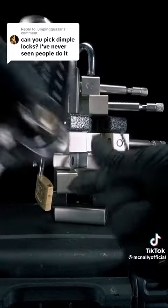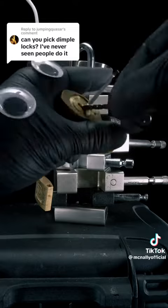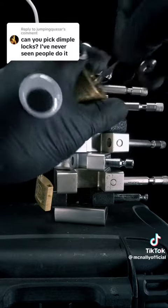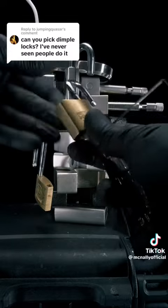This next one's actually a bit of a doozy. It's a Whale security lock from Japan and has pins going in three directions. For this one, I'm going to use my dimple rake, then take it out, turn it around, and then use my dimple rake. And just like that, we've got it open.